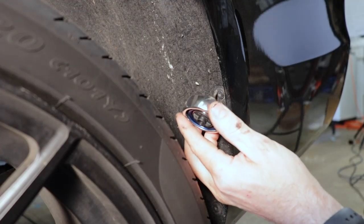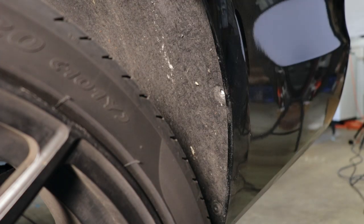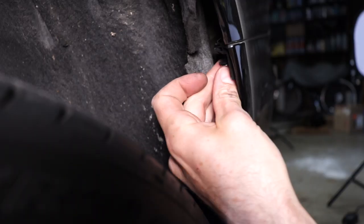Repeat now for the other side. If you hadn't raised the car, the tire would be in the way and you couldn't access these screws easily. But if you remove the wheels altogether, you'll be able to get your power tool in there and they'll come out real quick. And now of course the fender screw.